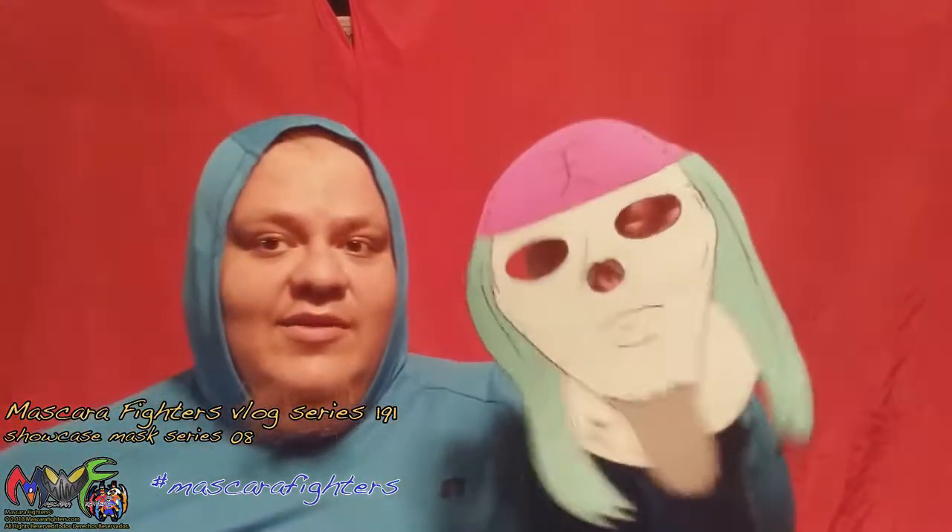Next is Evan Immortal. This is the Evan Immortal Mask. He's one of the bad guys, by the way.